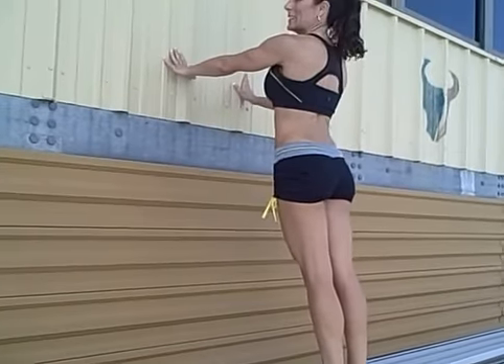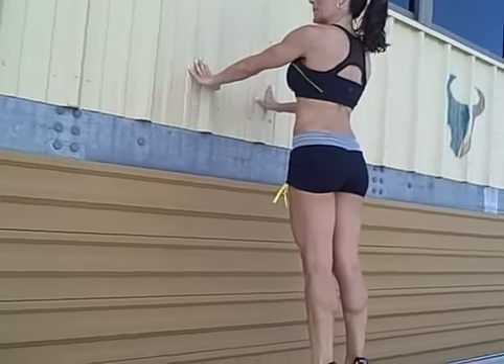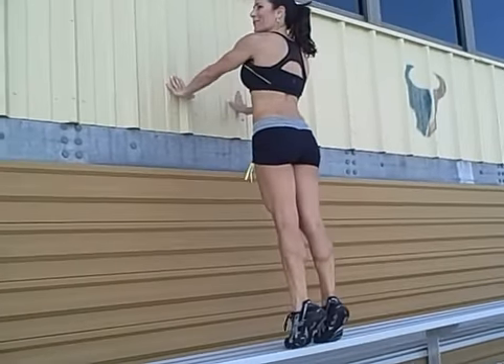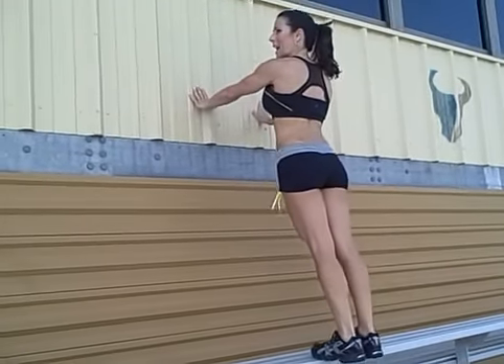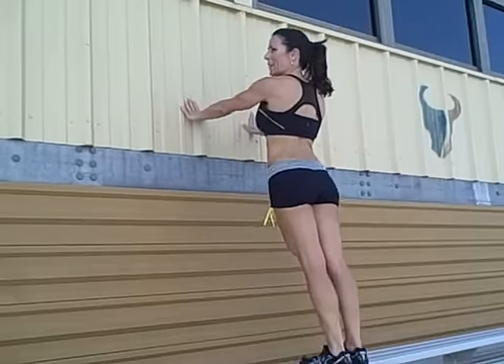Come on, put your toes to the edge. Go all the way up on your tippy toes. Really work those calves. Make them burn, make them work. I can feel it. All the way down. Pause at the top. Down. Work those calves.